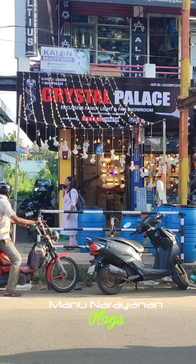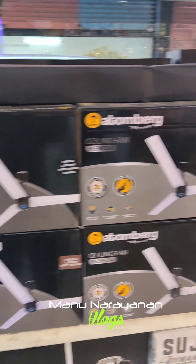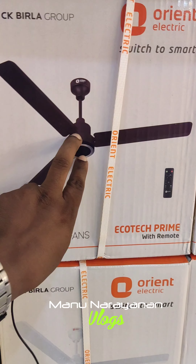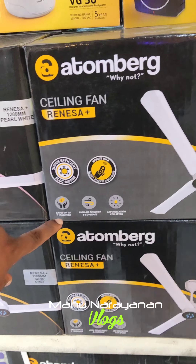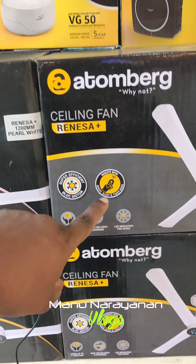The building is in the HDFC Bank area — this is Crystal Palace. I think this is our BLDC fan. There are a few items here. We have a lot of variety. It is a super efficient BLDC motor.